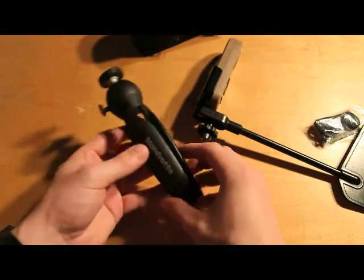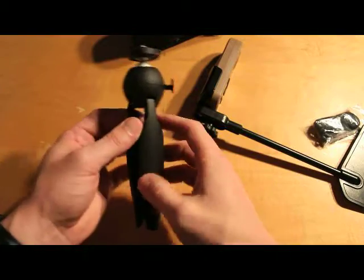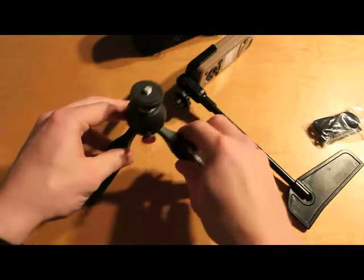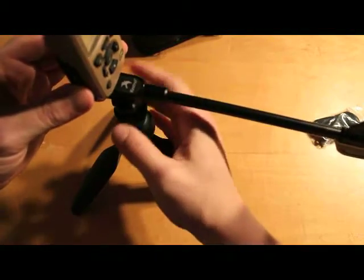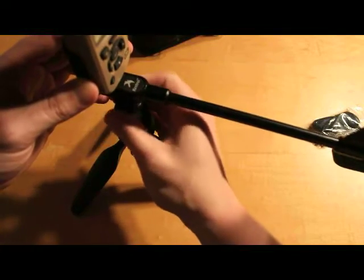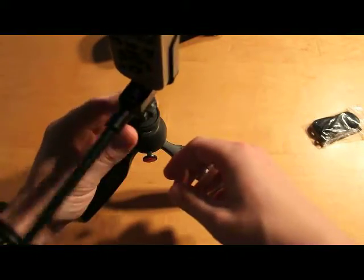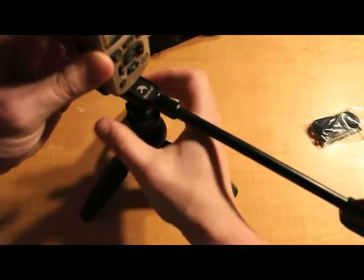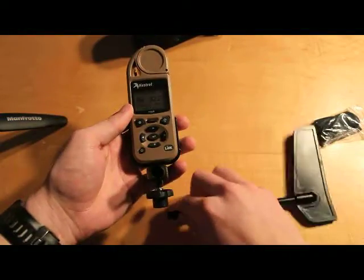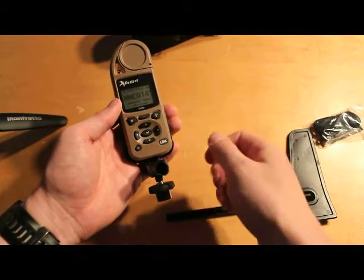I bought this little tripod to go with it — this is about the right size for what I'll be doing. This is a Manfrotto, I think it's called the Pixie or something like that. It works great. I'll be using this just to shoot prone or off a bench — just something I can set out to get a rough idea of what's going on. So this is the Kestrel 5500 with the vane. I really like it. This model includes the Link, and I'm going to show you some of the issues I have connecting it to my iPhone 6S Plus.